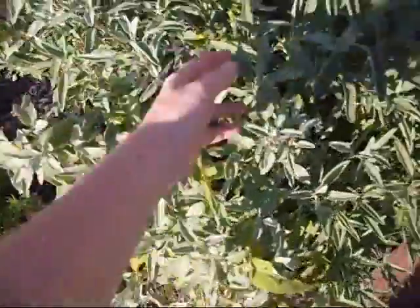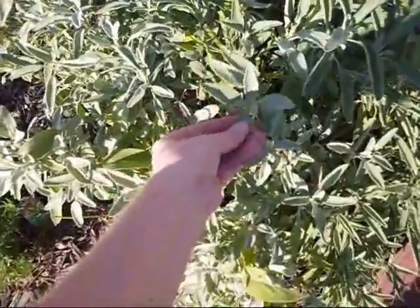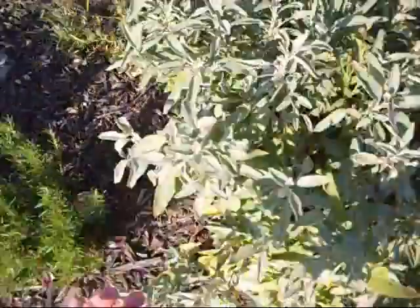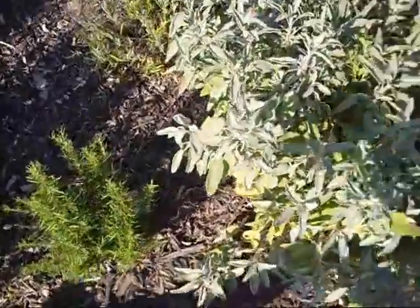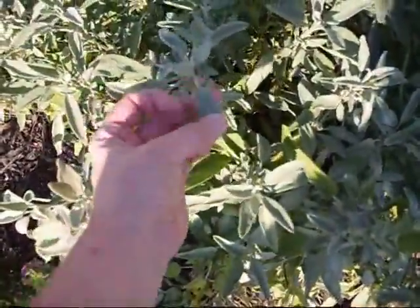Here we have a nice size second year plant of sage, and you can tell what sage looks like by its silvery blue leaf.